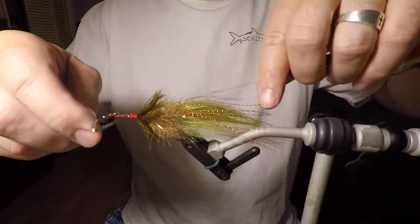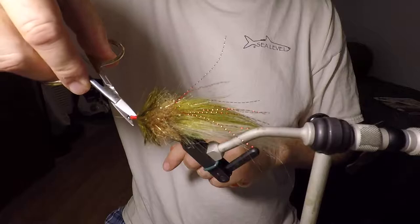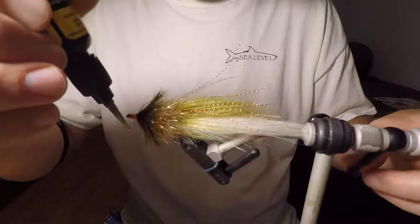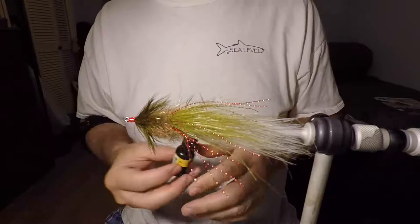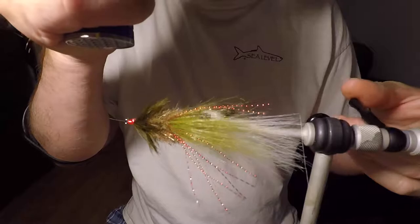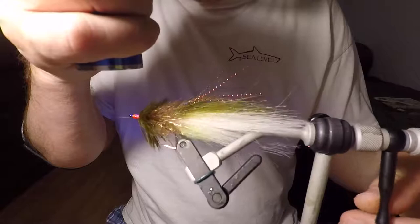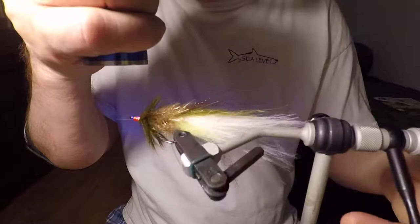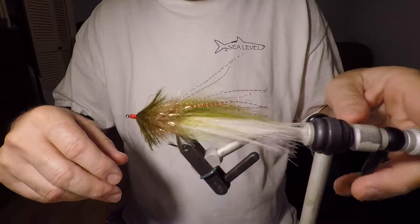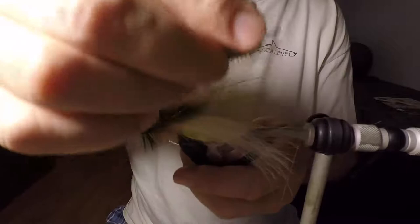We're going to finish this guy. Cut it off. I like using this Loon UV. I used to use super glue and it's good, but I don't know — something about this Loon UV, I really like using it on these heads right here. I've got one loose strand of thread right there — maybe I should have cut it off before I did this, but we'll try to do that after I get this cured. It doesn't take much.